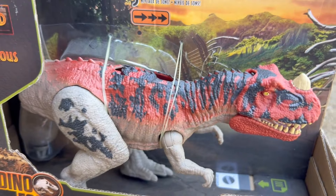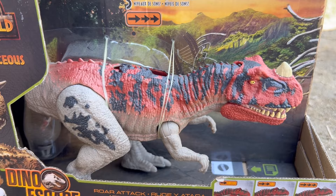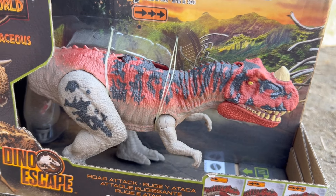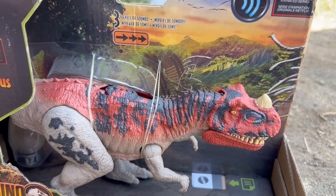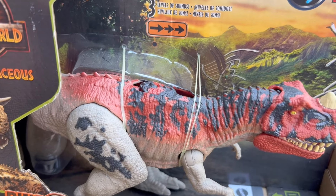I don't know why Mattel constantly changes the way they do their action features. I guess it's just a way of trying to make the product appealing and make their dinosaurs more fun for children. But anyway, with that being said guys, let's dive right in and get this guy out of the box.